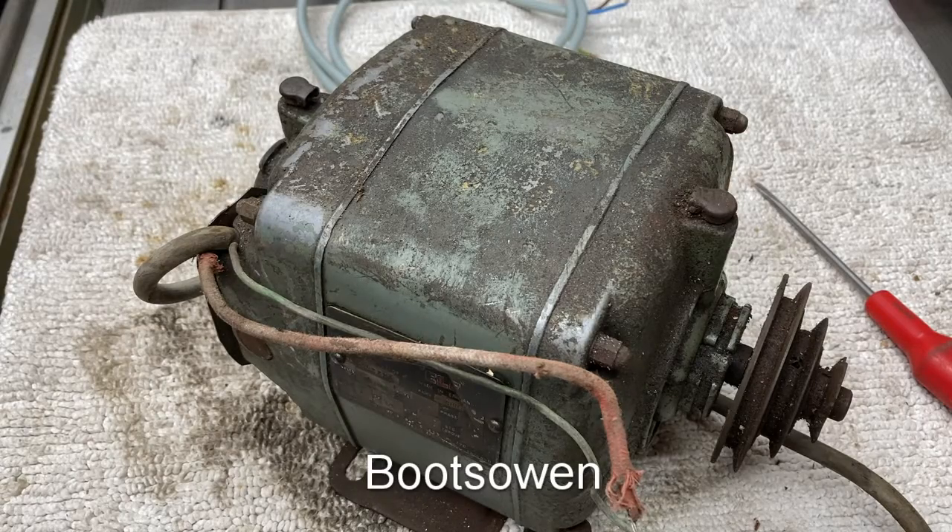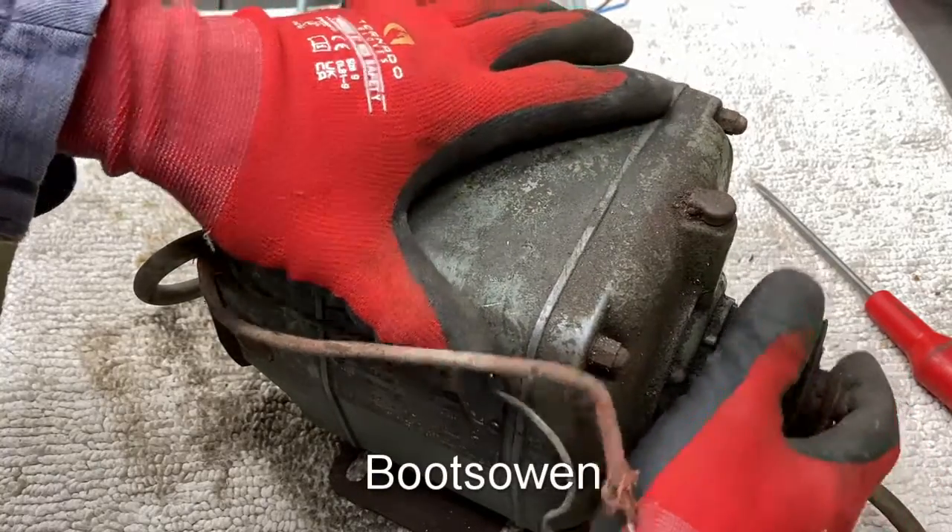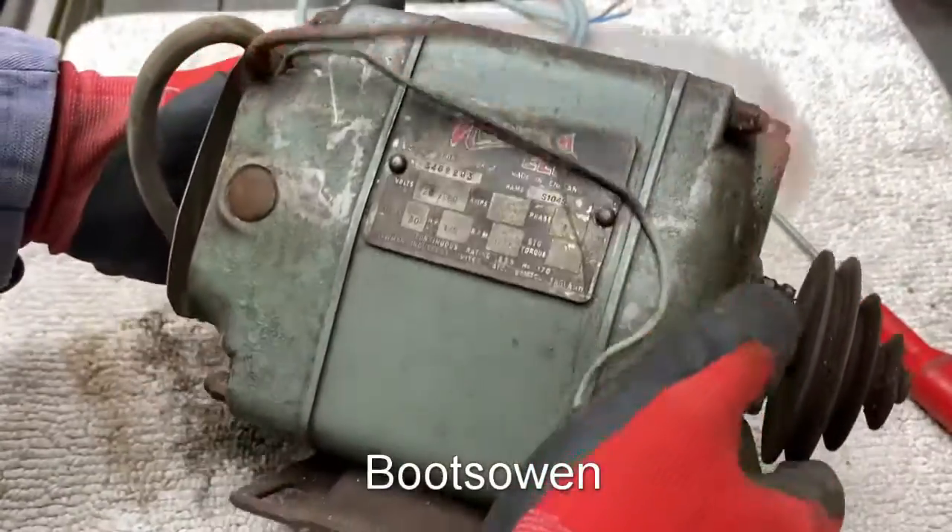Hey there, Boots Owen here. I picked up this little motor out of a skip recently. It feels a bit loose on the bearings, but it should run okay if we have a look at it.